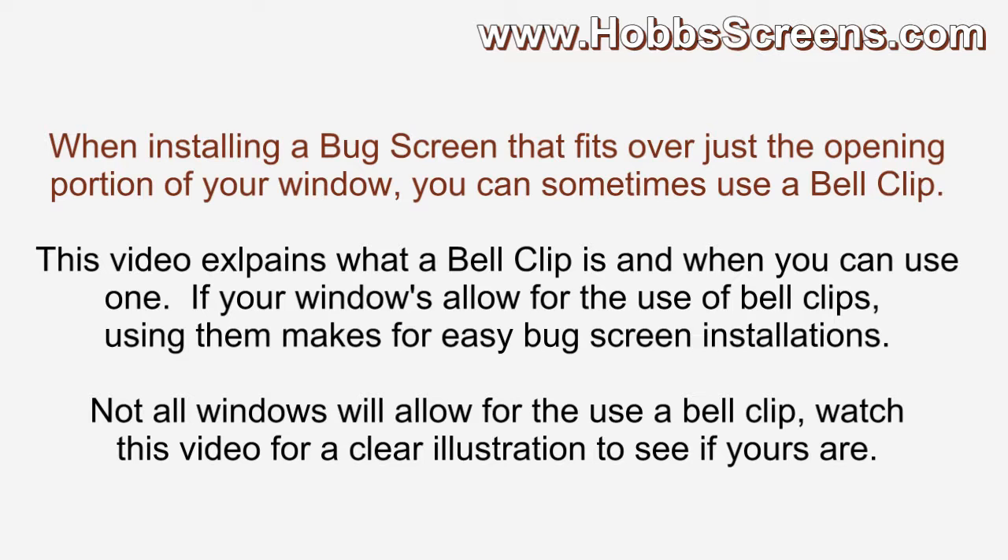When installing a bug screen that fits over just the opening portion of your window, you can sometimes use a bell clip. This video explains what a bell clip is and when you can use one. If your windows allow for the use of bell clips, using them makes for easy bug screen installations. Not all windows will allow for the use of a bell clip — watch this video for a clear illustration to see if yours are.